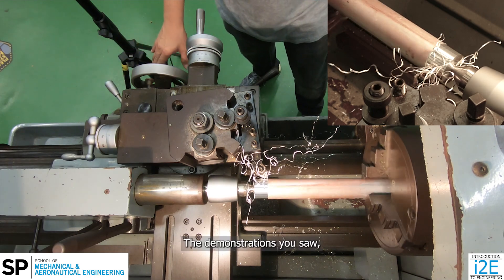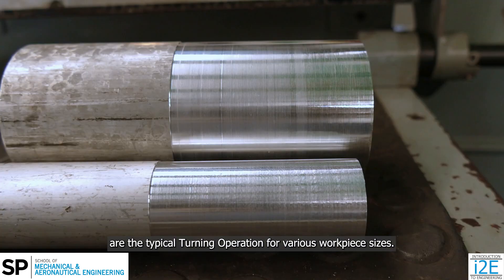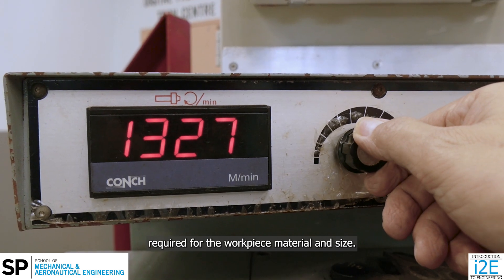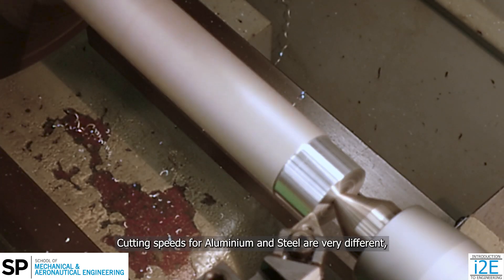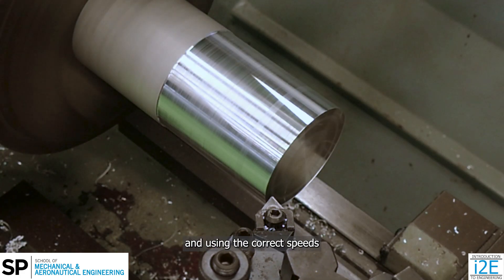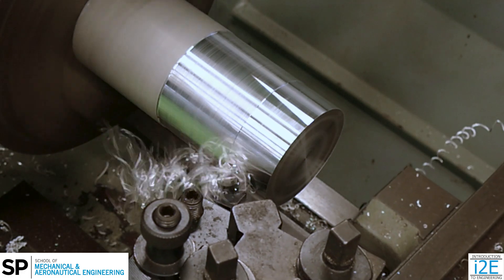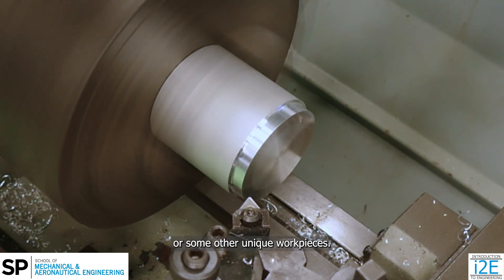The demonstrations you saw are the typical turning operation for various workpiece sizes. Ensure you are aware of the cutting speed required for the workpiece material and size. Cutting speeds for aluminum and steel are very different, and using the correct speeds will improve your machining time and quality. Speak with an SP staff if you are turning steel or some other unique workpieces.